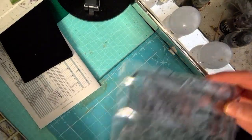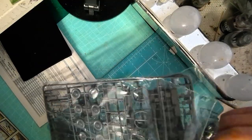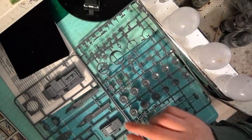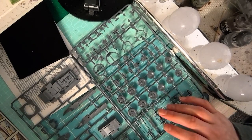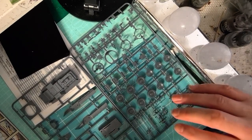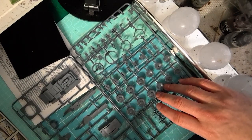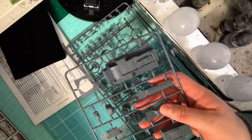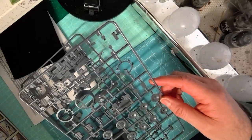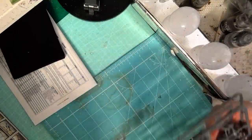The next thing we have are the sprues for the M8. These have a model kit feel rather than a wargame kit feel — the plastic feels very much like something you'd buy from Tamiya or Airfix. It's in quite good detail with quite a lot of parts, but it doesn't look too difficult or complicated to build.